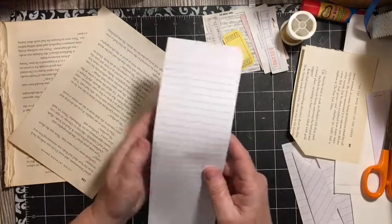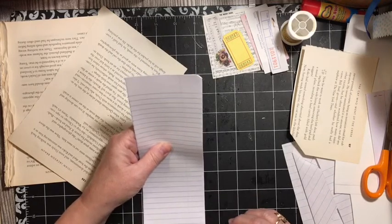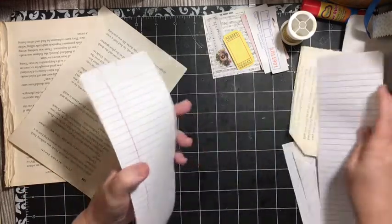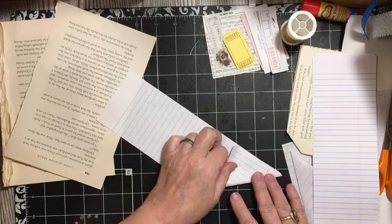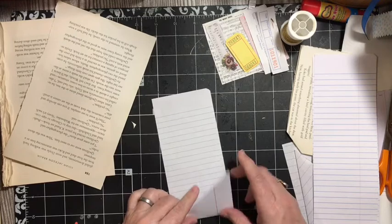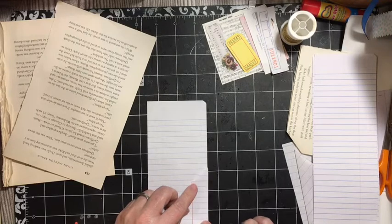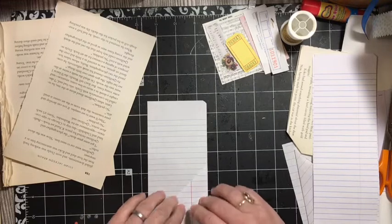What I'm trying to do is add more journaling space. This is element T. It's basically three and a quarter by ten and three quarters — that's the approximate measurement. I'm just going to go ahead and start folding it, finding the little spot and keeping it as straight as I can.